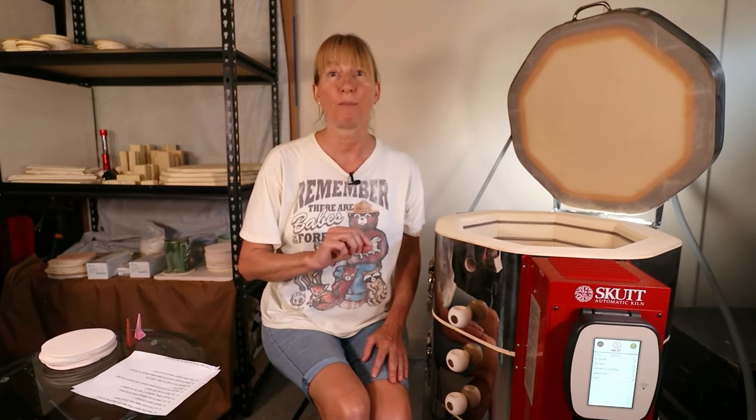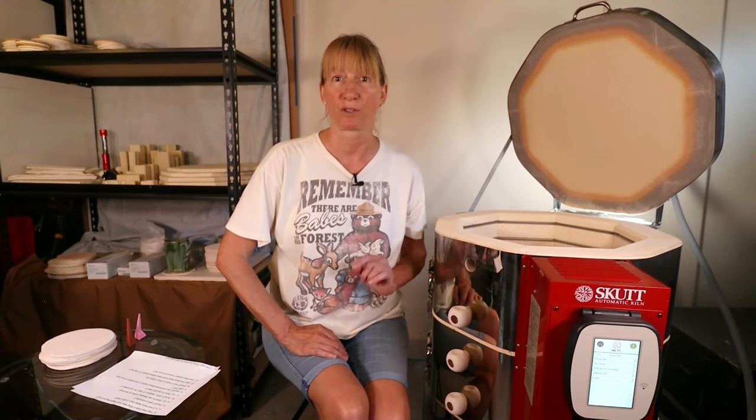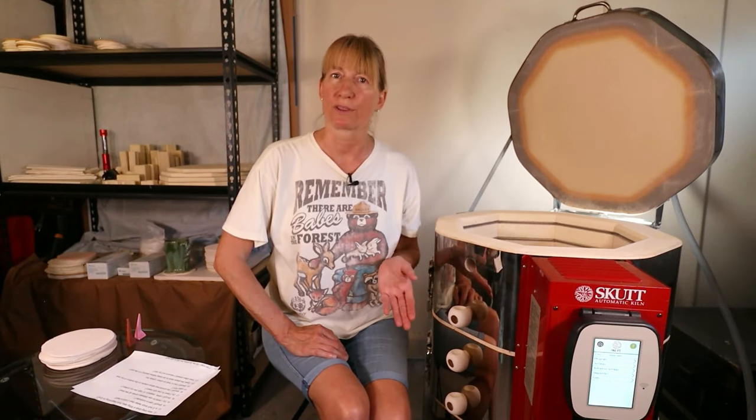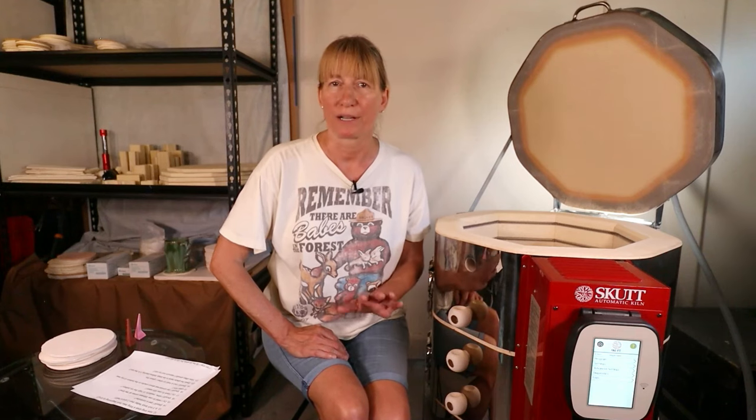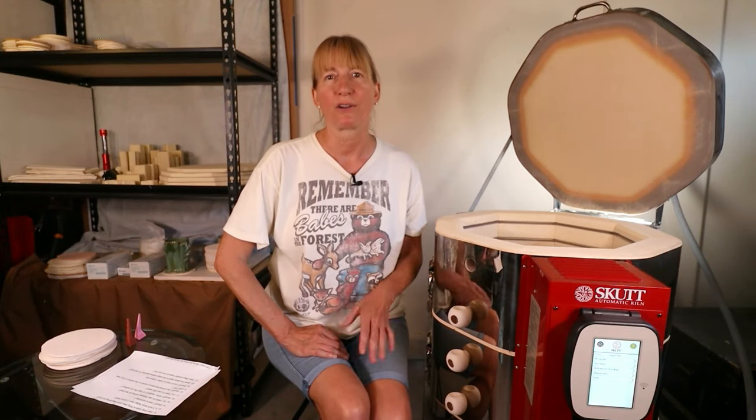Should I slow, medium, or high fire my pottery? Medium fire is the most popular and works fine with most clays and glazes. But slow firing is the best way to go. You can high fire but it's not recommended — it doesn't allow time for your glaze to cure properly.